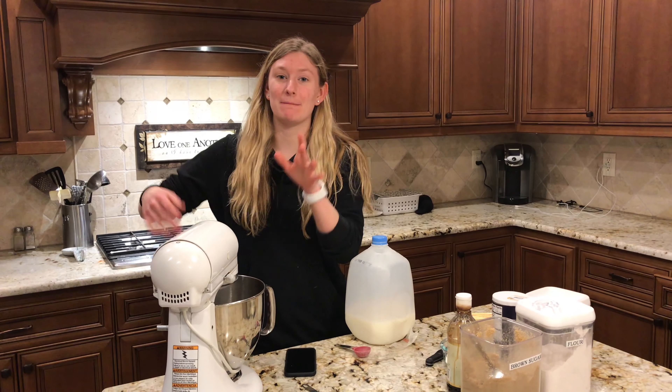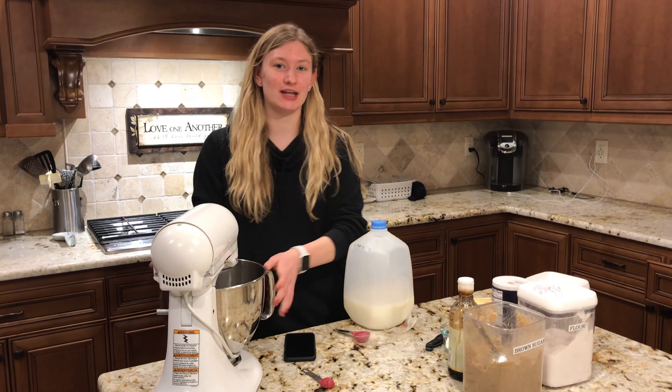After I've mixed in my butter, sugar, vanilla, and salt, I'm going to put in a tablespoon of milk into the mixture. You can also mix this by hand, but sometimes you just don't want to do that.